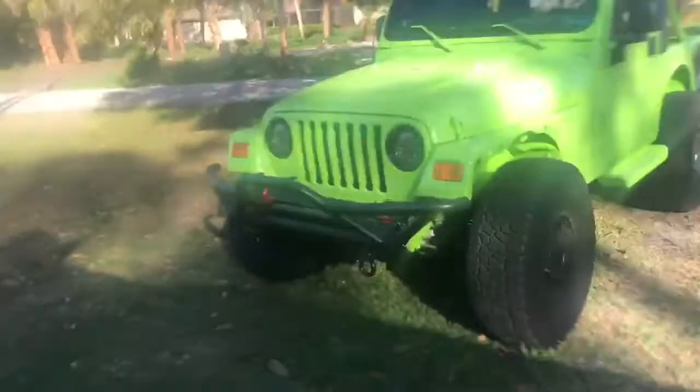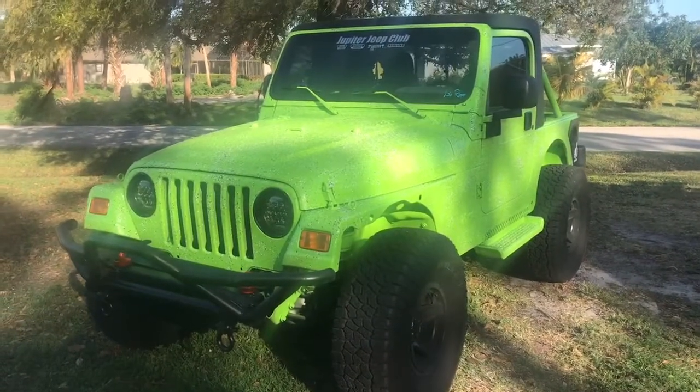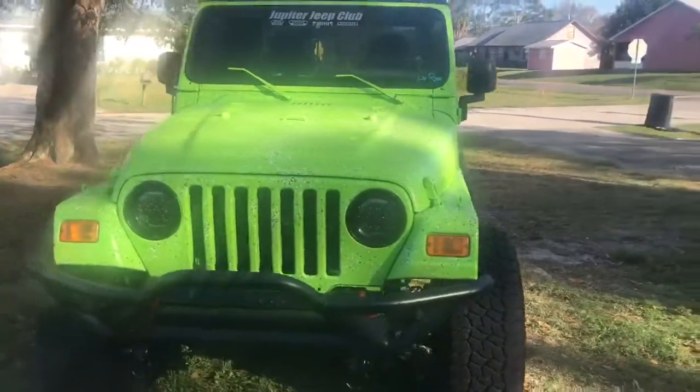Alright guys, the Jeep's done and I am ready to show it to you. I'm looking at it right now and I think it looks awesome — I hope you guys think the same exact thing. So without further ado, here it is! How do you like it? I love it — I think it is amazing. Just look at that green!